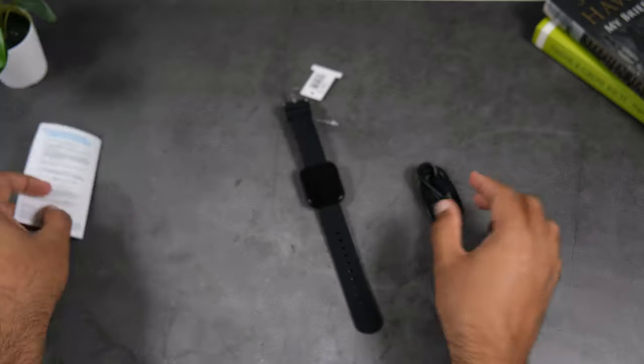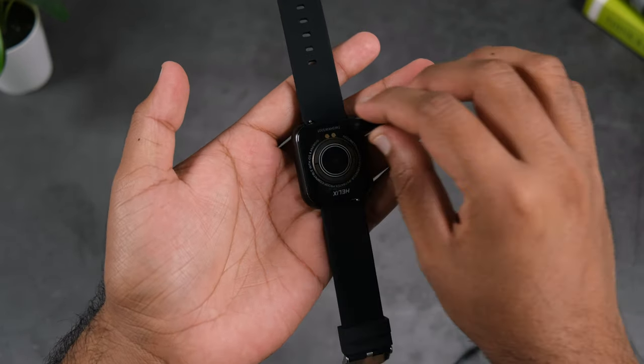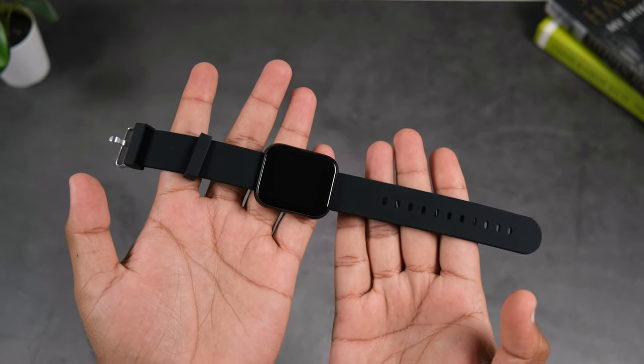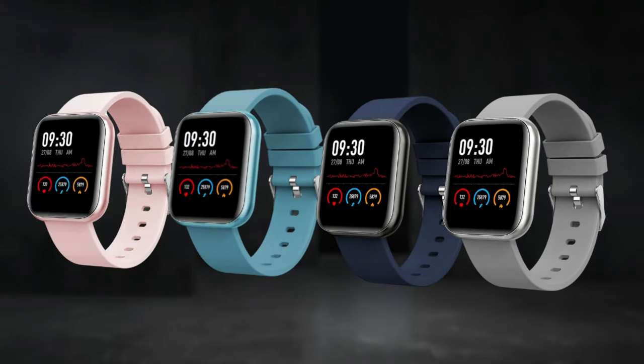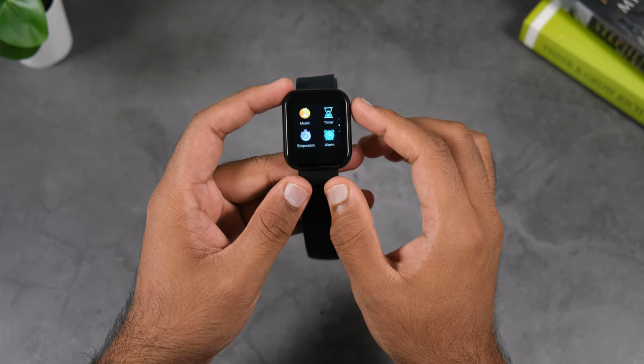First of all, in the box we have a user manual and a magnetic pin charging cable, which makes charging very easy. The watch shown here is black, but if you don't like black, you also have gray, dark blue, and pink color options available.